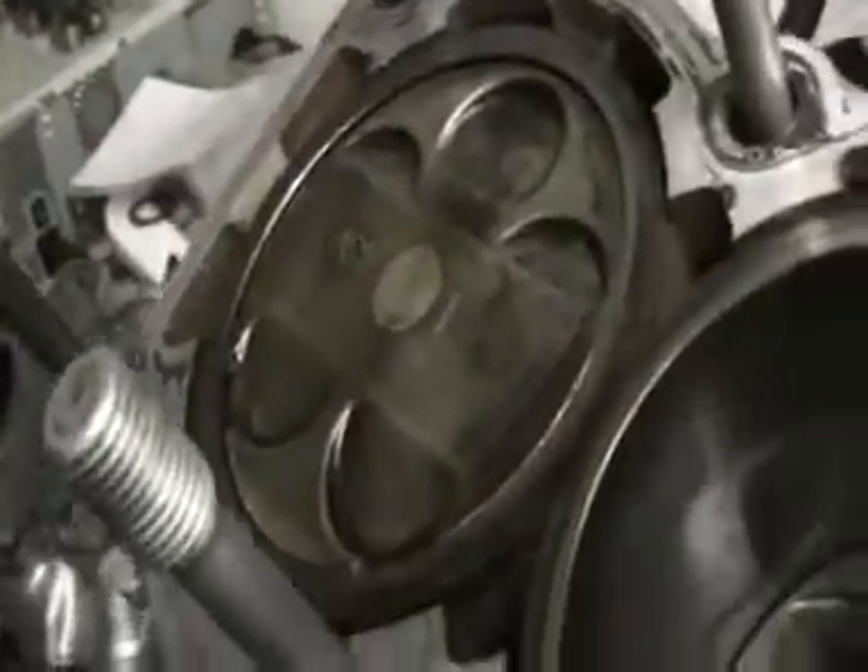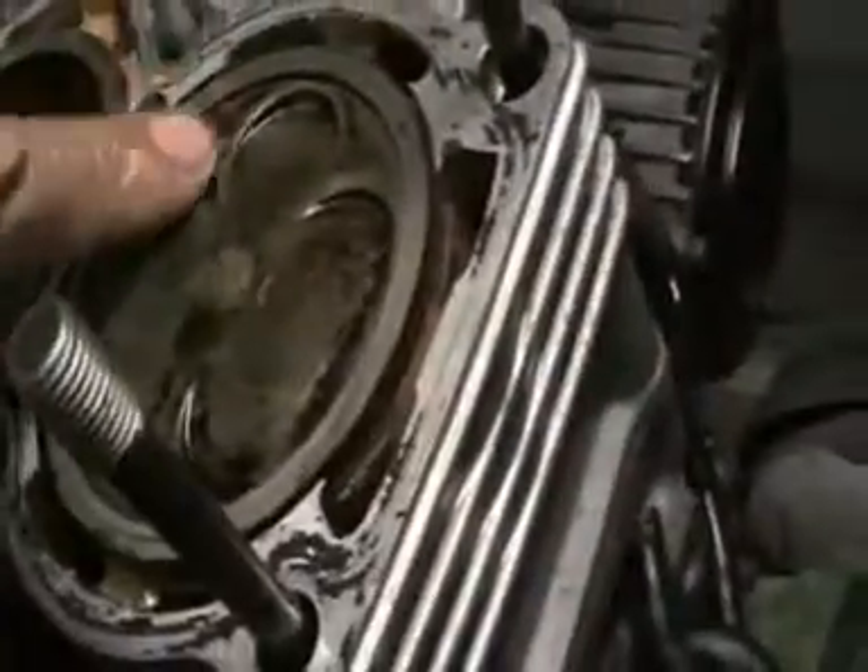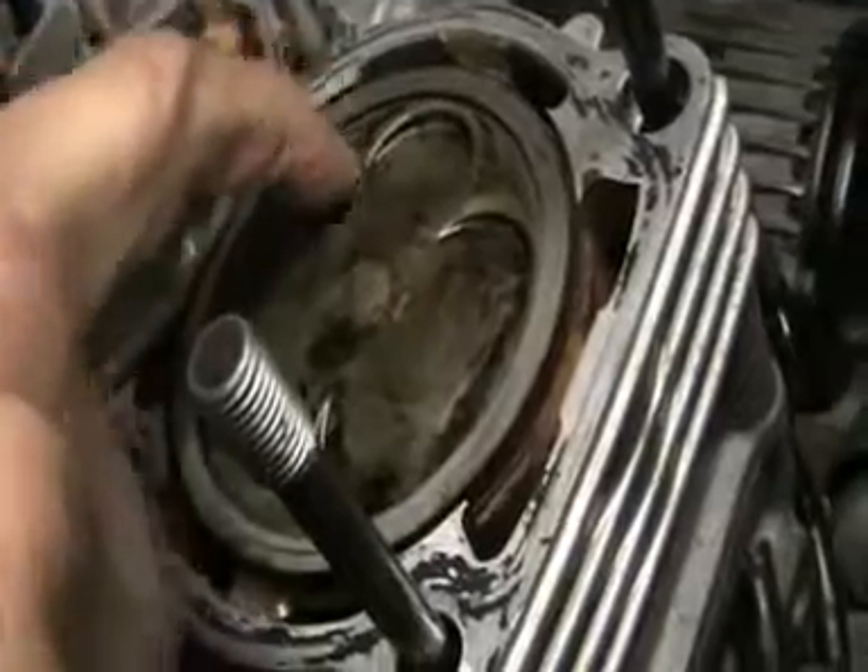So if you have a look at this, you'll see that there's no marks on the piston. That's what I've just checked.